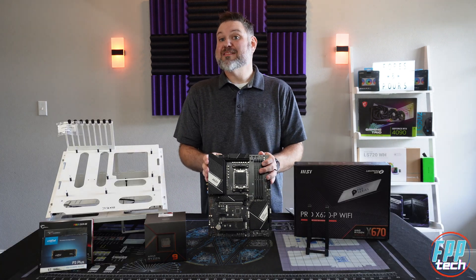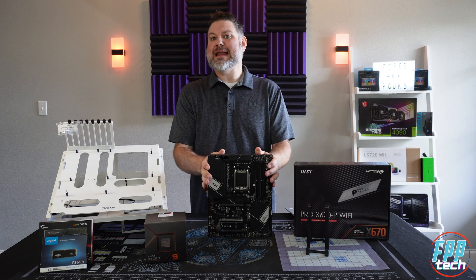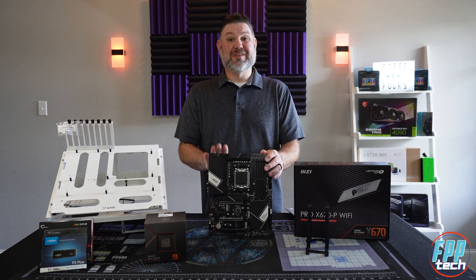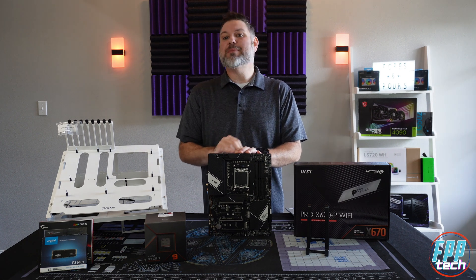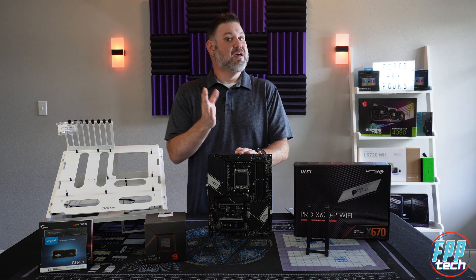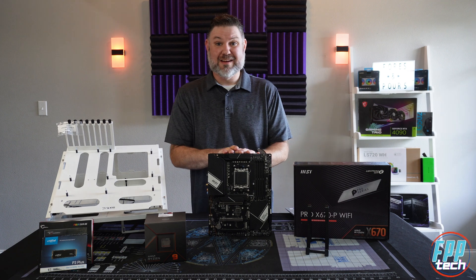This board packs a solid 14 2-in-1 power design, rated at 80 amps. While not as over-the-top as some of the other boards, it should be more than sufficient to adequately power any of the AMD 7000 Series chips. In fact, as you'll see soon, we're about to throw a 7950X in here for this build.